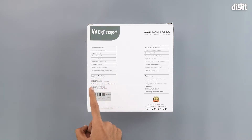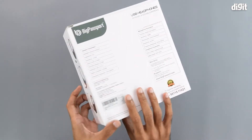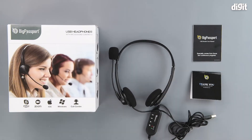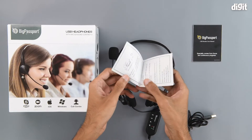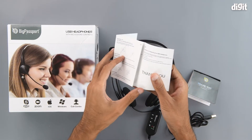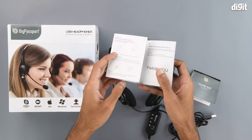We have the importing and manufacturing details and customer service details as well. That's about it on the outside of the package, so let's get into it now. Inside we have a thank you note from the brand with the warranty information, as well as a user manual that should get you started with using the product and getting to know its various buttons and functions.